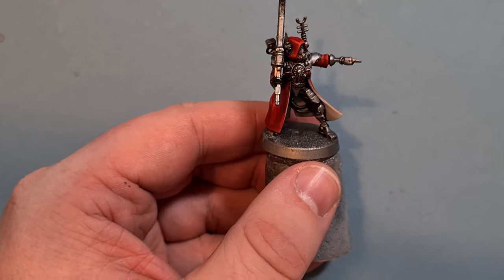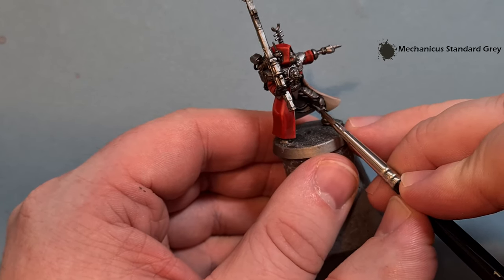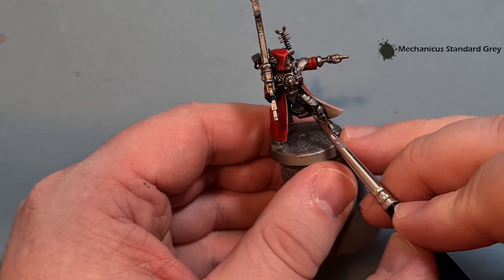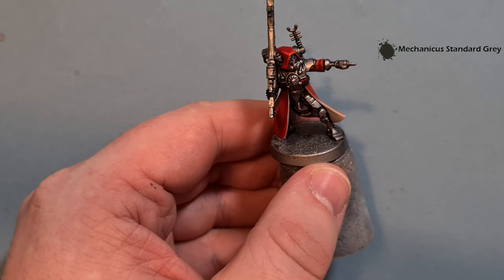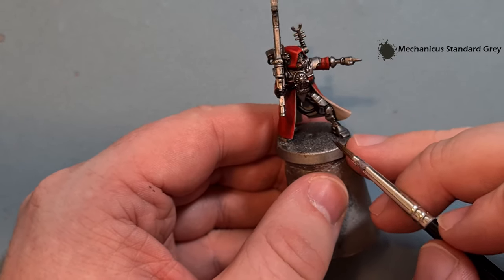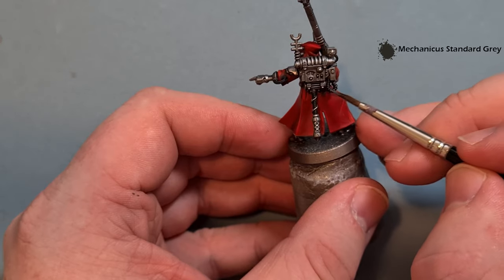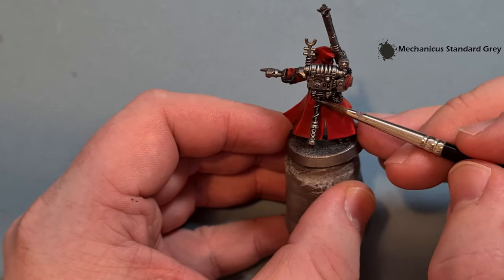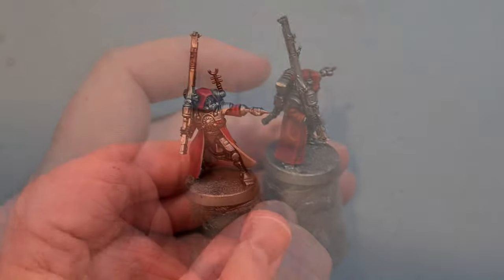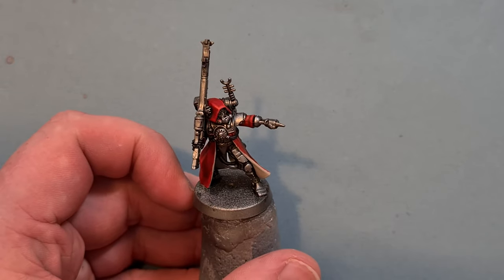We'll highlight the black with a little bit of Mechanicus Standard Grey. Similar to what we did with the red, we're just looking for the folds that are going to catch the light. For highlighting the ribbed cables, just wipe your brush off and pull it along the area — it's kind of like a dry brush but using a normal brush to get those highlights. Get all that done and then we'll move on to the other areas.